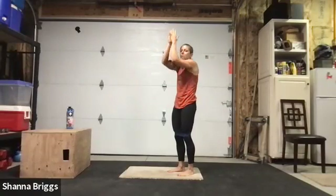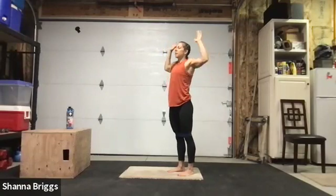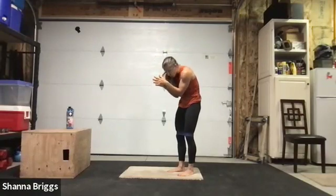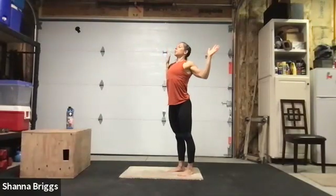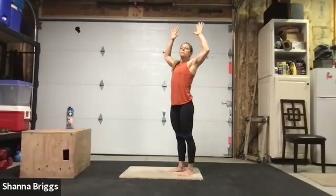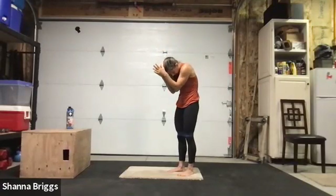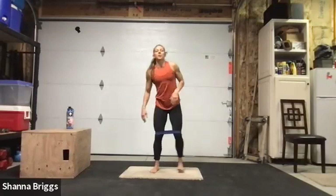Use this time to center yourself, really fill your body with some good airflow. And go ahead and relax those arms down.